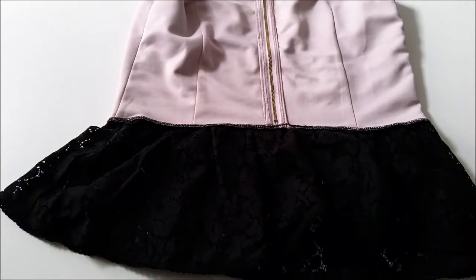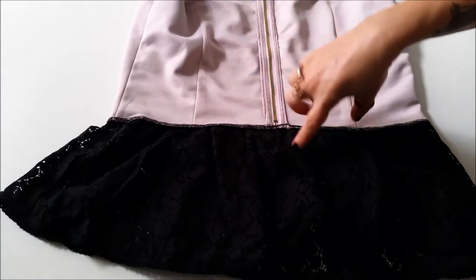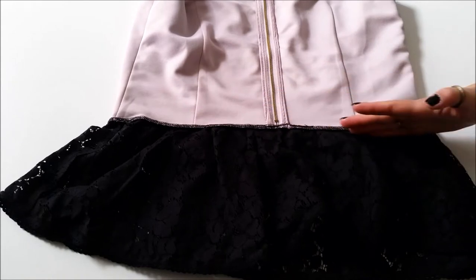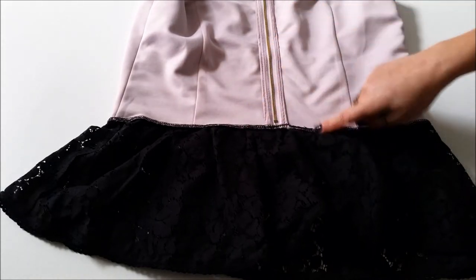Your first step is to simply chop the top to your desired length. As mine is a peplum top, all I have to do is get rid of that kind of silly peplum on the bottom and the top will fit me exactly at my waist.